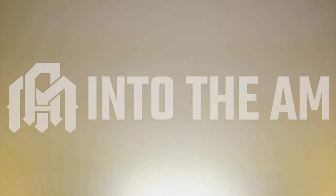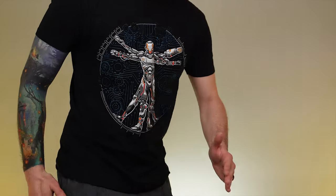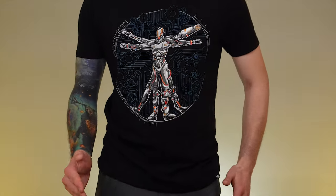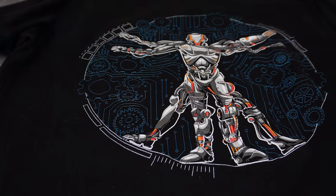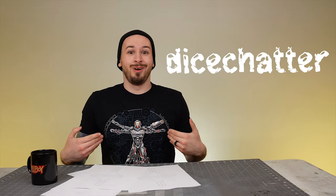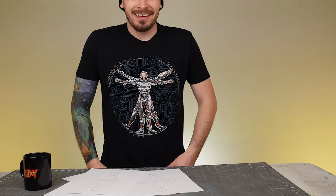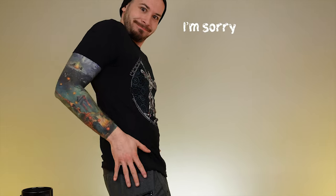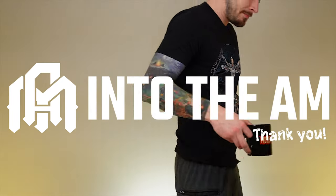And speaking of tees, I need to thank Into the AM once again for providing these wonderful graphic shirts. Today I have on this soft and comfy Android-looking guy inspired by some of DaVinci's famous work. Get unique, handcrafted tees like this and many more using the link below, or use the code DICECHATTER at checkout to save some cold hard cash. And even better, your purchases help support the channel so that I can continue to build terrain and film some awesome battle reports. Thank you Into the AM, and back to the build.